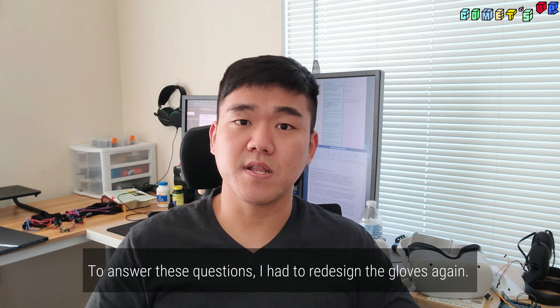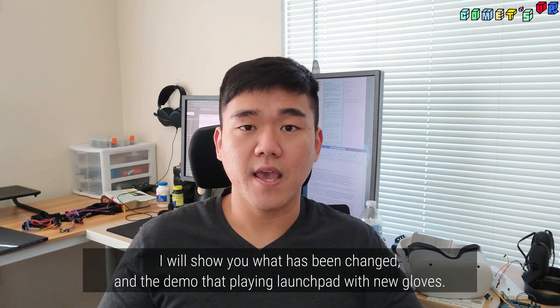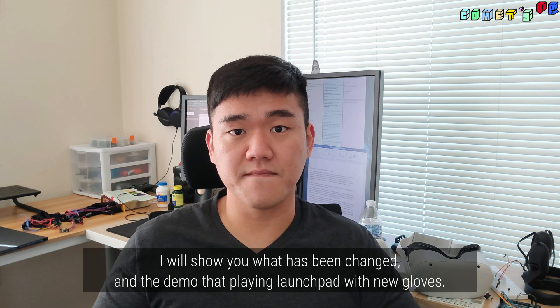To answer these questions, I had to redesign the gloves again. I will show you what has been changed, and I will show you a demo playing Launchpad with the new gloves.